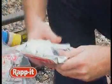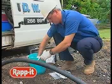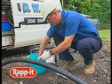Apply the enclosed latex gloves. Open the aluminium foil pouch and immerse Rapid in temperate fresh water for 10 seconds.